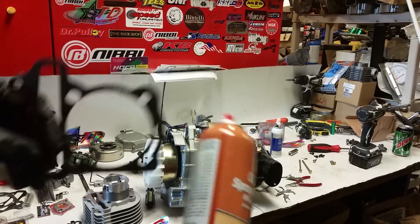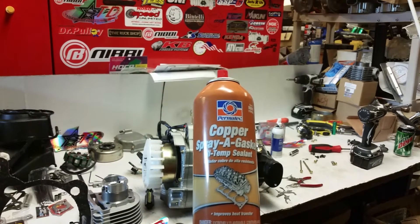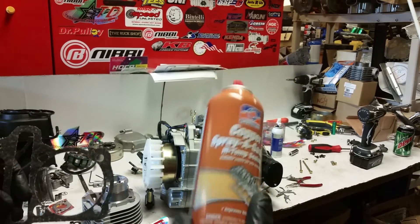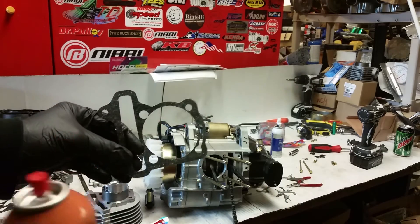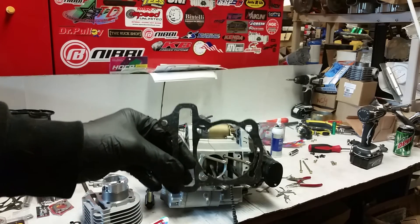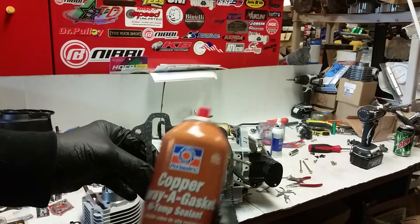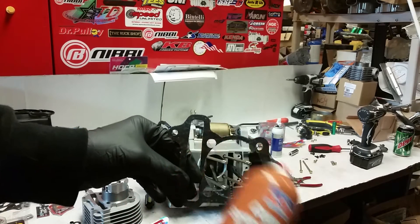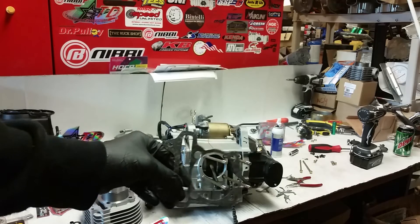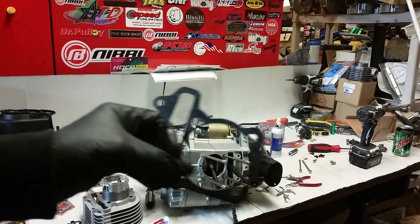When I apply the gaskets I like to use Permatex copper spray gasket. This is not a sealant. All this does is spray a fine copper particulate matter onto here and it fills any porous gaps. It's basically a gap filler in between the gasket surface and the cylinder base. I'll go ahead and get this coated.